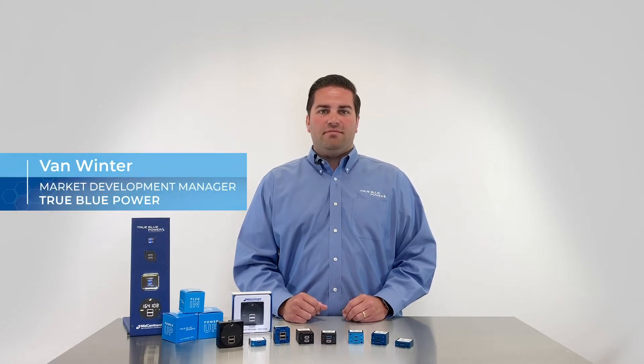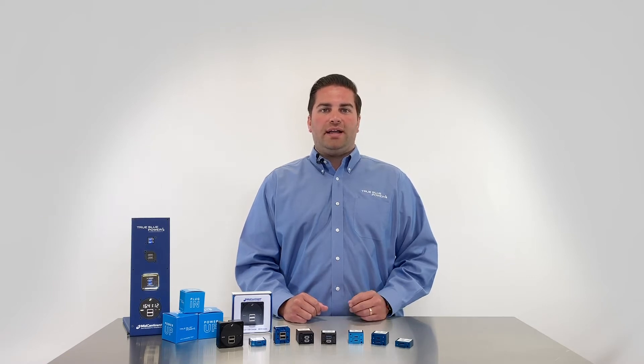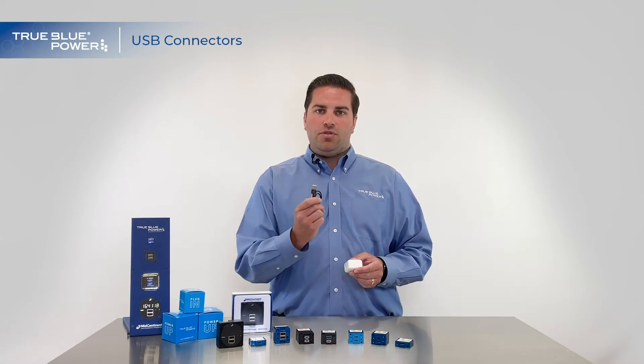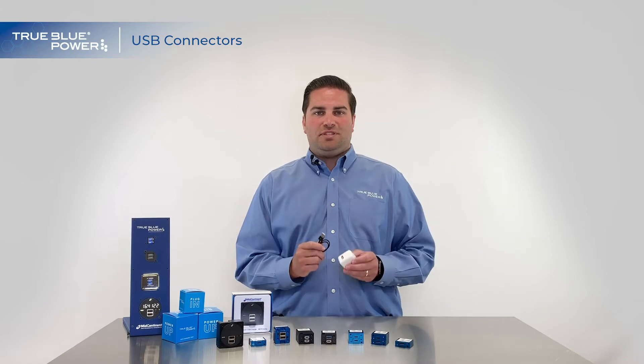Hi, this is Van with True Blue Power. Today we're going to talk about our family of USB charging ports and connector types. When you think of USB, you probably think of something like this — a charging port and a cord that looks like this. But rather than just USB, this is actually a specific type called USB Type A.